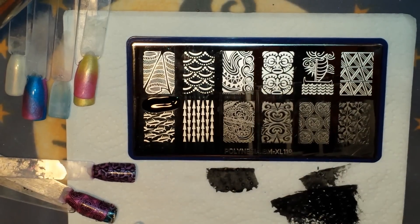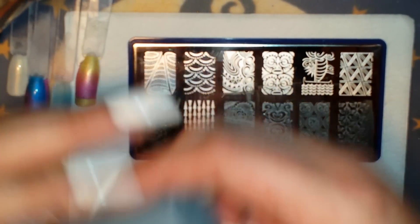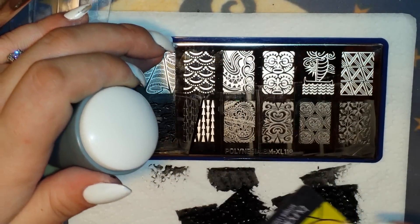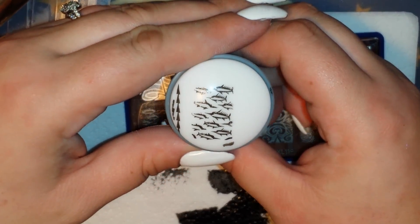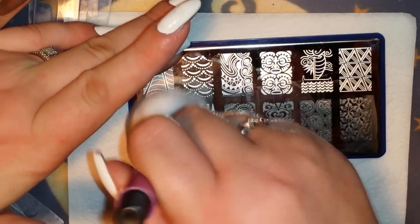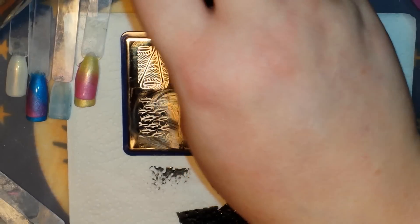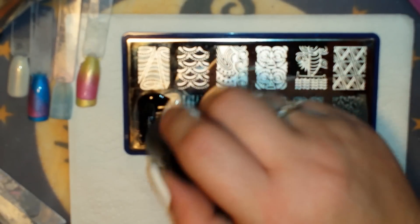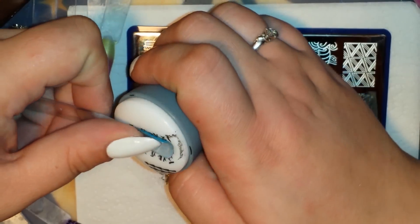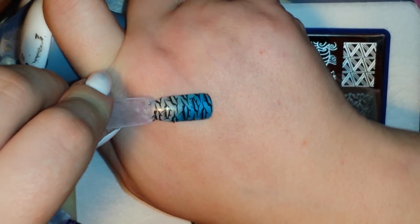I'm going to try to scrape straight down like I've been doing, but I might have to scrape sideways on this one. I had a little issue, so let me try scraping sideways — a little better, but not much. Let me try once more — maybe if I cover the image completely and scrape at an angle. There we go, that's much better! Beautiful — look, it looks like they're swimming in the ocean.